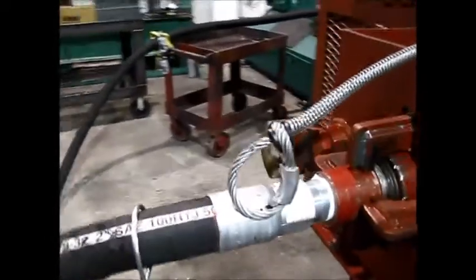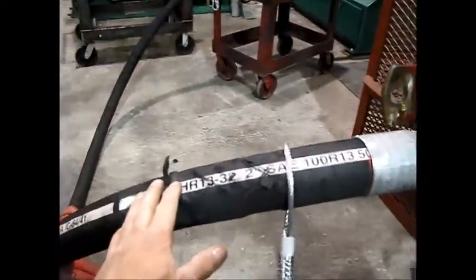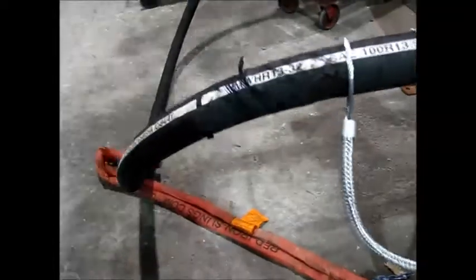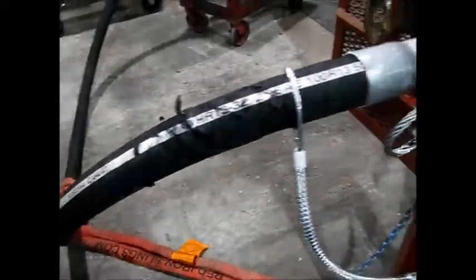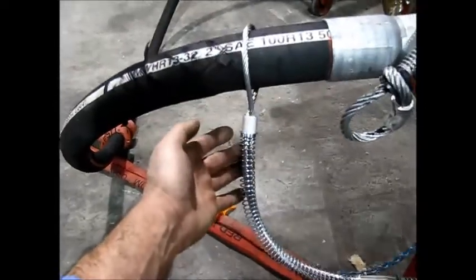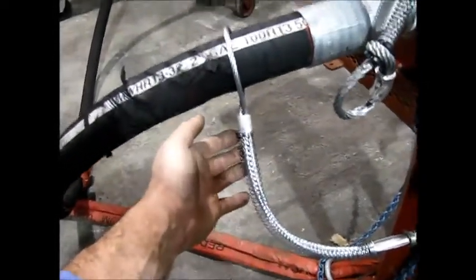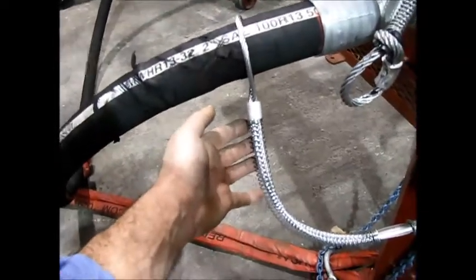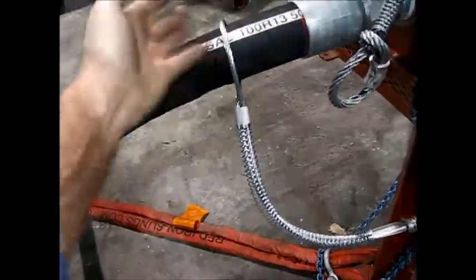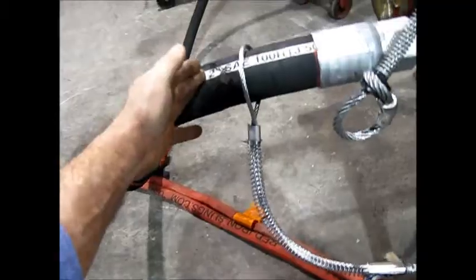Now that we've seen how the 7-16 cable choker performed — it held the R-13 two-inch hose at 3,000 PSI in nitrogen two different times — we're going to test our whip check, our WC3. The whip check is only rated for 200 PSI, but a lot of people out there are using it on R-13 hoses, and it's not adequate. So we're going to do a simulated hose failure and see how the whip check performs.